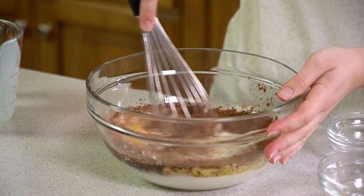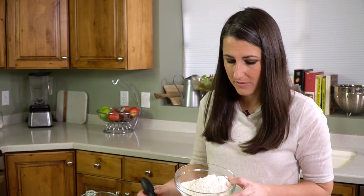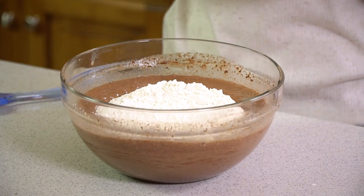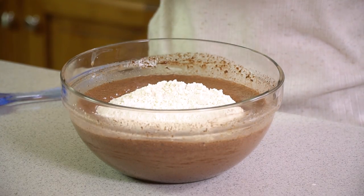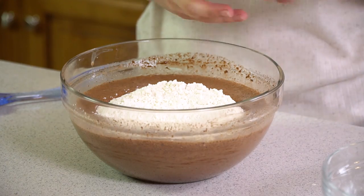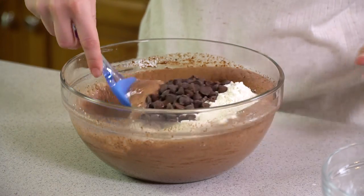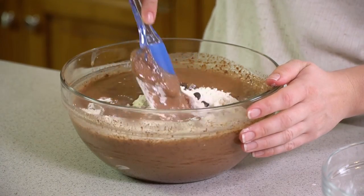I'm going to whisk this all together — whisk until the eggs are incorporated and everything is well combined. You don't need a perfectly smooth batter; you're just looking to get rid of most of the lumps. Then we're going to stir in 2 cups of all-purpose flour.